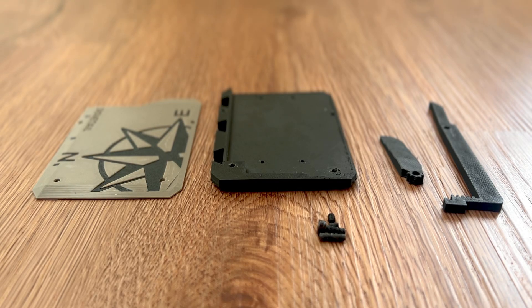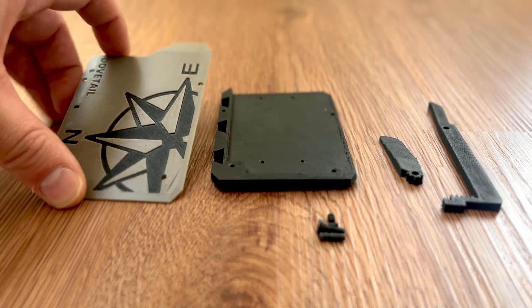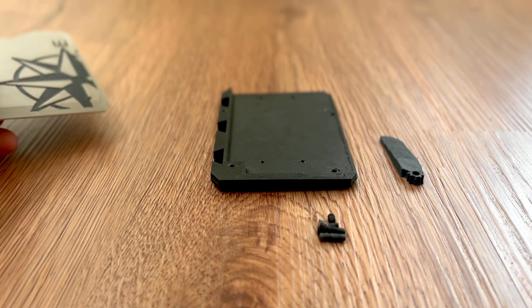All right, here we go. This is a brief assembly video of how to assemble the dovetail wallet. I'm going to make this one quick — I'm just putting this together and wanted to get something out there. I'll make a better one later.